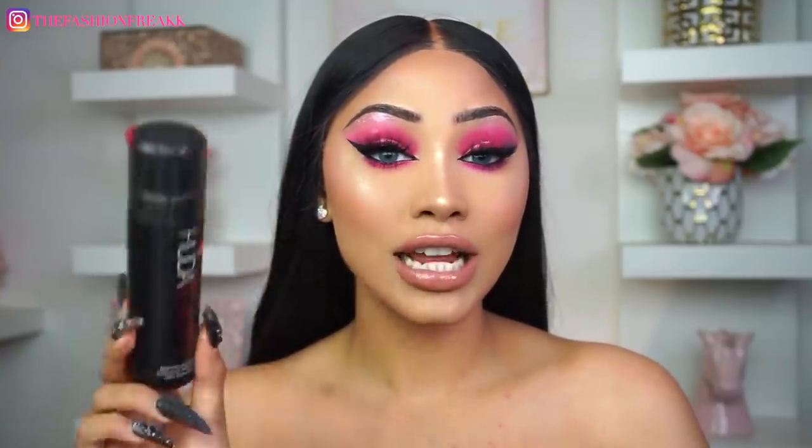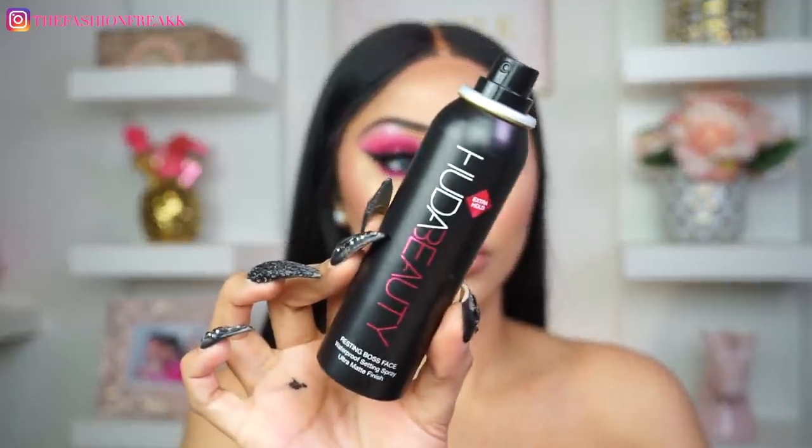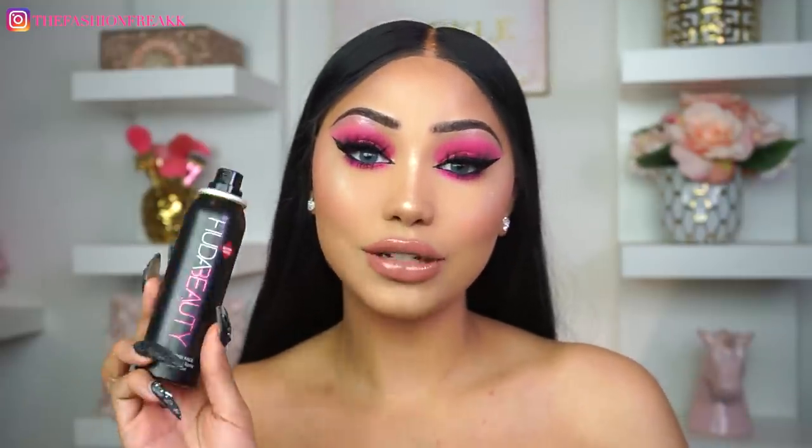Next up is setting spray and I'm going to be using the new Huda Beauty Resting Boss Face Spray. I'm just going to go ahead and bathe in this — oh my god this smells so good! It doesn't spray a lot of product, it's more like a mist, which I actually really like. I don't like to feel like my face was just hit with a water balloon, so I really like that this sprays lightly. It really does smell good.